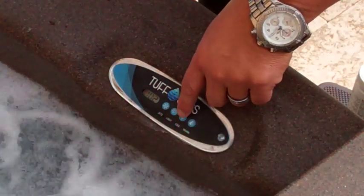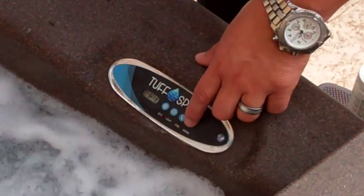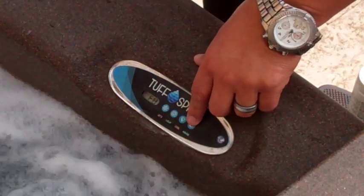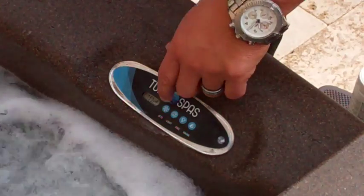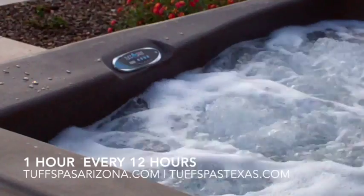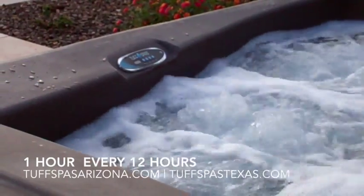I'm going to show you how to change it. You simply hit your cooler/warm button and then hit your jet button — you'll see mine's in F1. If you're stuck in F8, you simply go up or down. See how it's F8? Back down to F1, then hit your jet button, and now it's set to F1. That means your spa is only going to filter one hour every 12 hours.